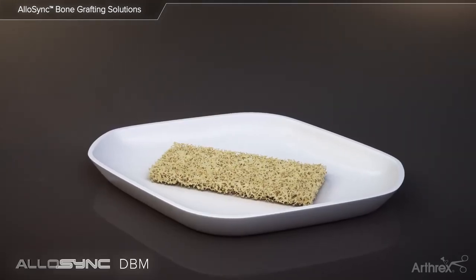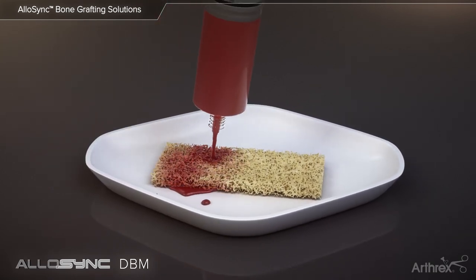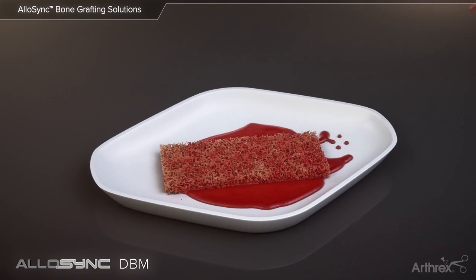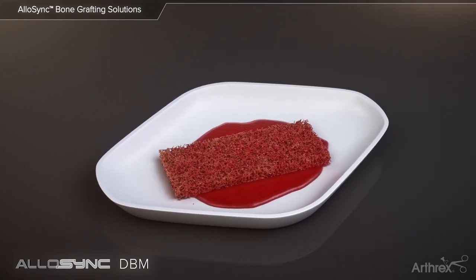The Allosync demineralized cancellous sponges and cortical fibers can be hydrated with bioactive fluids such as platelet-rich plasma or bone marrow aspirate. During hydration, the graft will naturally wick up and retain the surrounding fluid, making it an ideal scaffold for cells and growth factors.